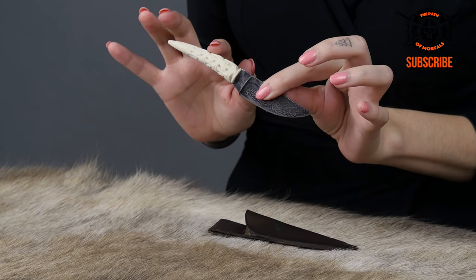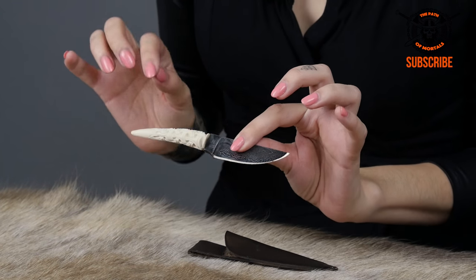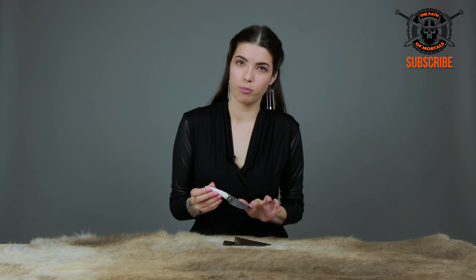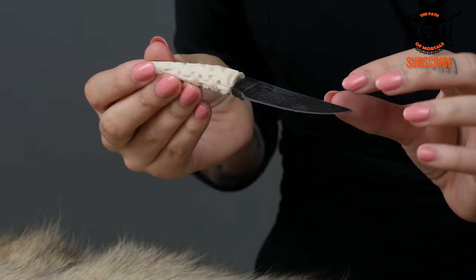The handle is actually made from deer antler, and it has this beautiful Viking carving. The length of the blade comes in at 7.5 cm, and the whole knife itself is actually 14.5 cm.